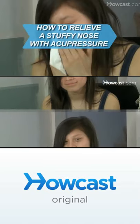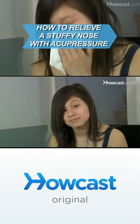Got a cold? Breathe easier with a move from the ancient Chinese medicinal technique acupressure.